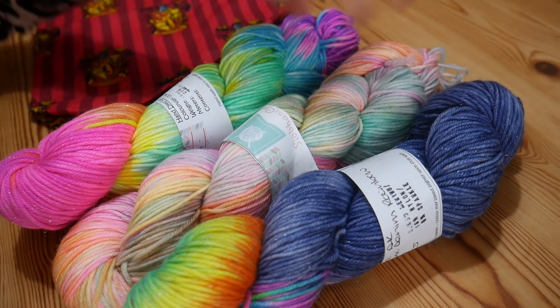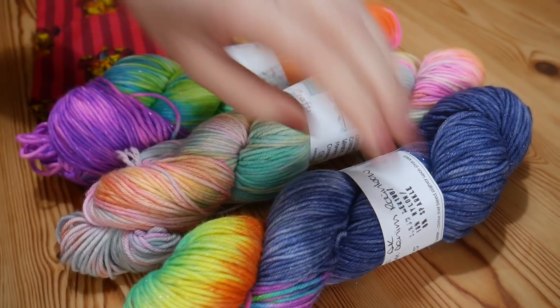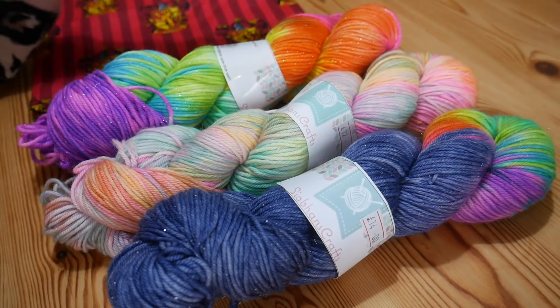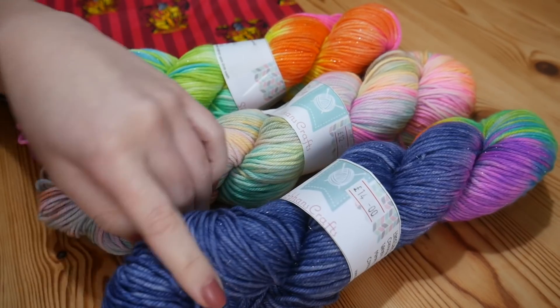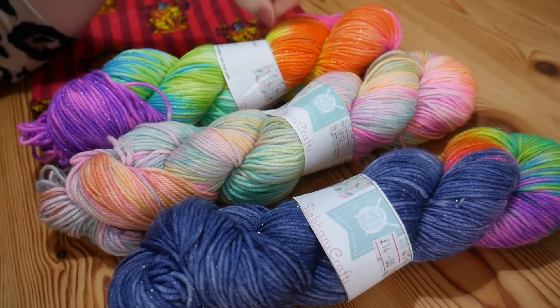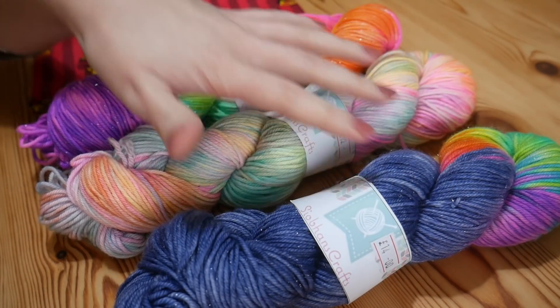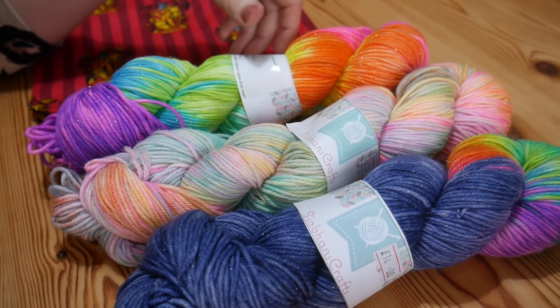Hi everyone! I thought it was about time I did another little yarn haul video. I went to an open day at the weekend — Siobhan's Crafts open studio day — which was amazing. It's always nice to find small businesses to support and I just thought I would show you the things that I decided to buy this time.